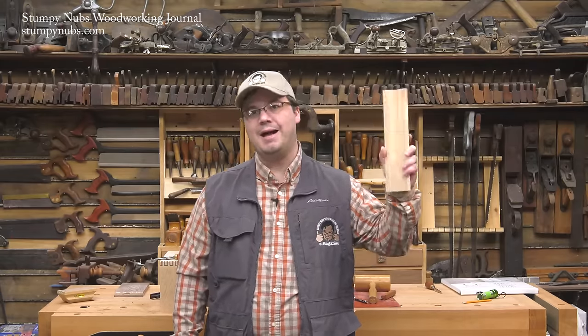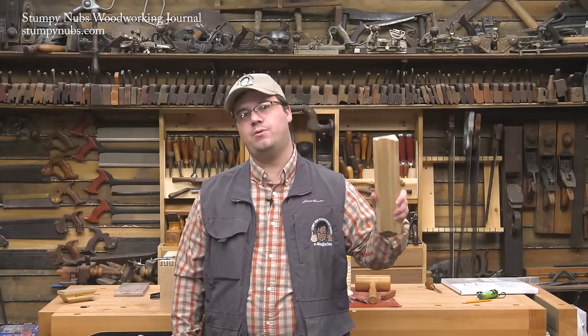Hi, I'm James Hamilton from Stumpy Nub's Woodworking Journal, and today I'm going to show you how to make a complex molding from some common router bits.